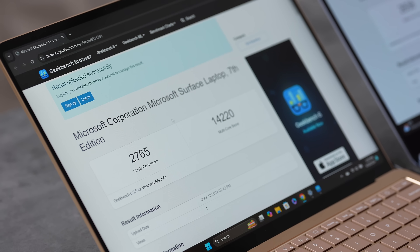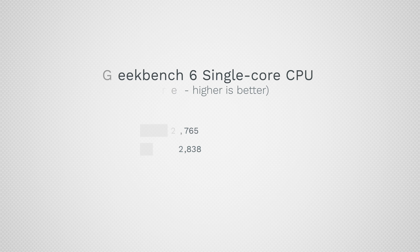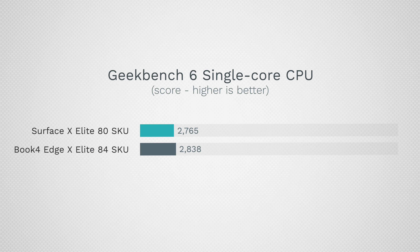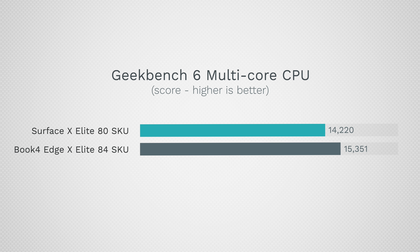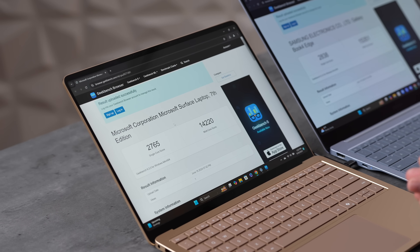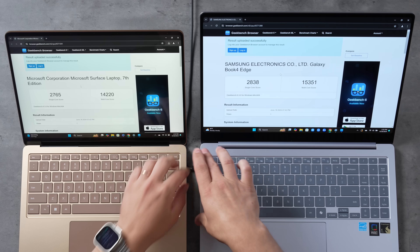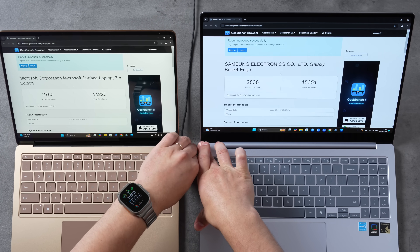Here are the Geekbench 6 scores: 2,700 vs 2,800 in single-core, so the Samsung is about 2.6% faster. In multi-core, the Samsung is about 8% faster, which is where the upgrade starts to matter. But in single-core it's not a big difference, so you might not need the higher SKU. Both are slower than Apple's M3 and a lot slower than the M4 in single-core, so there is room for improvement.